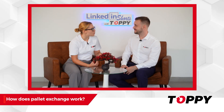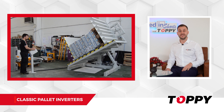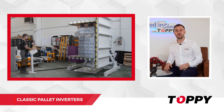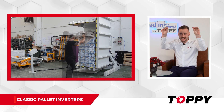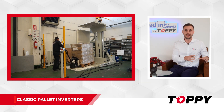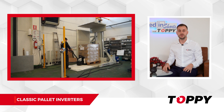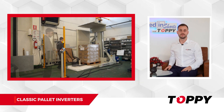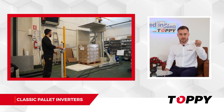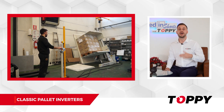How does the pallet change work? The pallet exchange operation takes place by safely rotating the load to remove and manually insert the desired pallet. Describing the cycle of the floor level inverter, the operation starts with inserting the entire load into the machine using a pallet jack at floor level. The operator uses a push-button panel to secure the product and safely overturn it by 180 degrees.